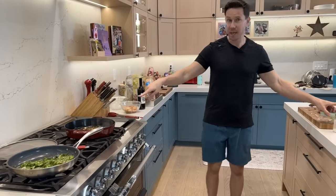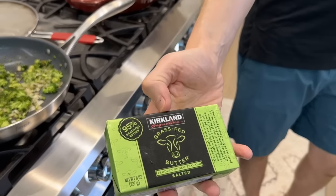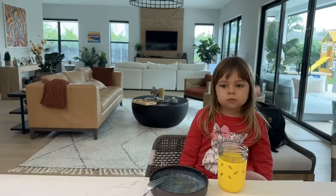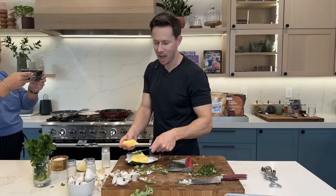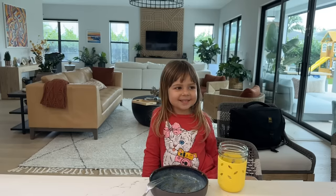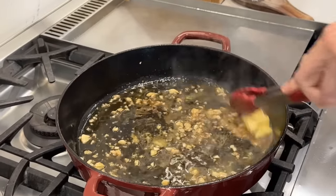How are we going to thicken up our sauce? Butter — grass-fed Kirkland butter from Costco. Let's call it about one and a half tablespoons. Butter goes in — that'll help thicken our sauce immediately.